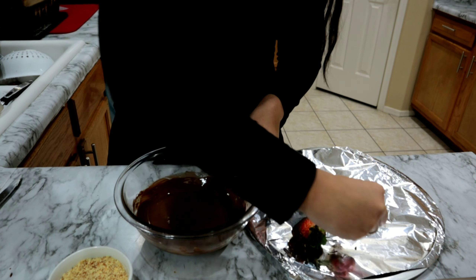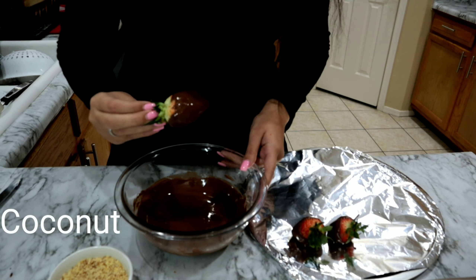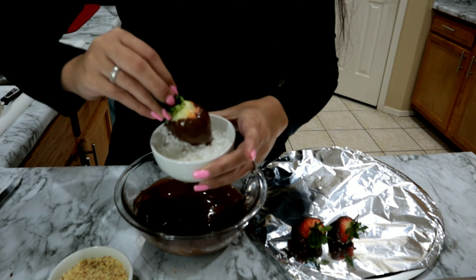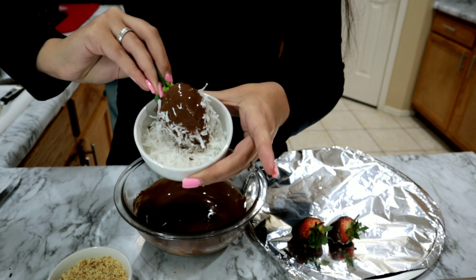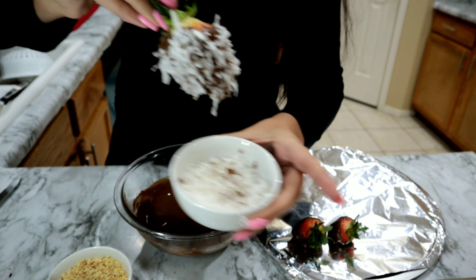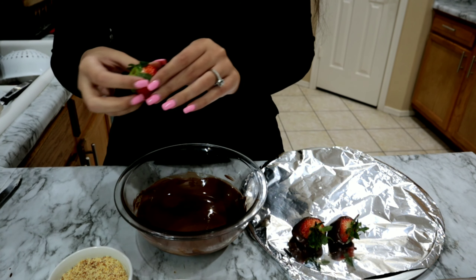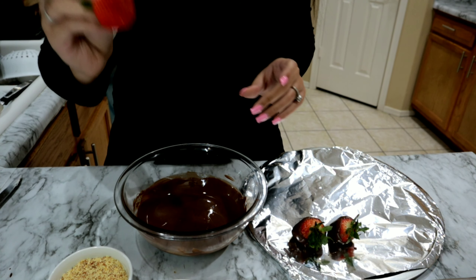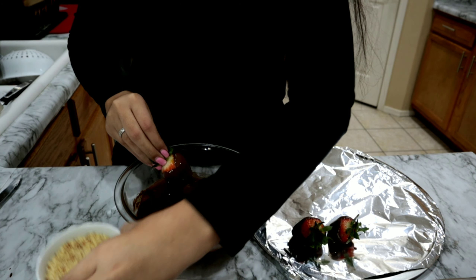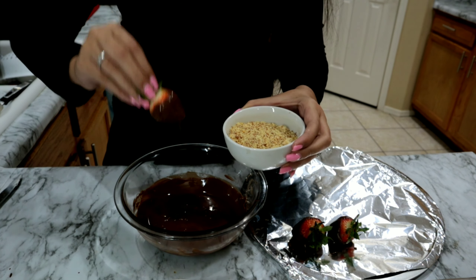Now we're going to start dipping our strawberries into the chocolate. What you want to do is get the stem of the strawberry and pull it up — these are already cleaned and dried. Go ahead and dip it into the chocolate, then place it on a tray. You can use wax paper or aluminum foil. Then go ahead and do the same thing to all of your strawberries.